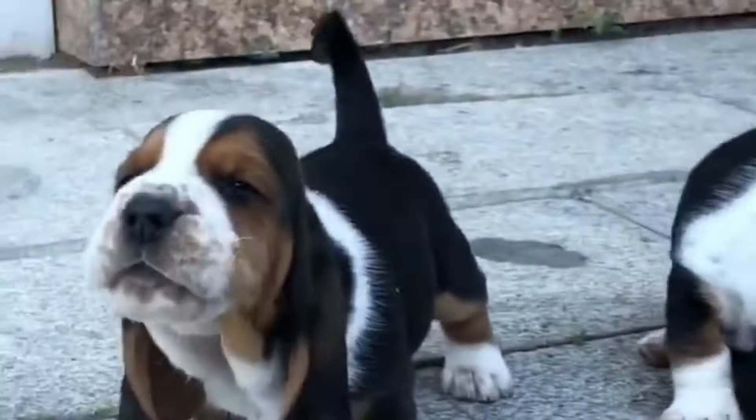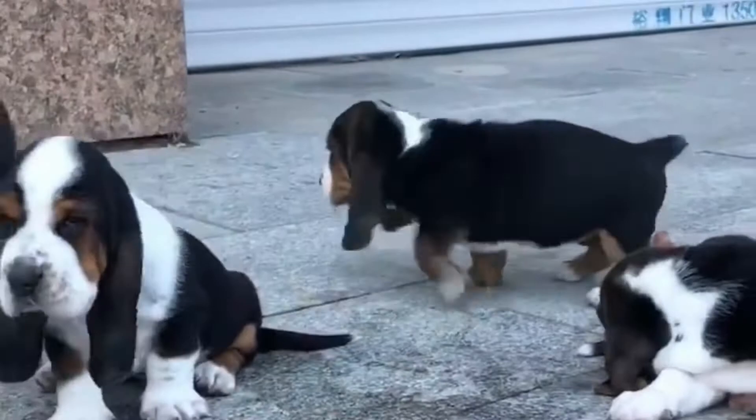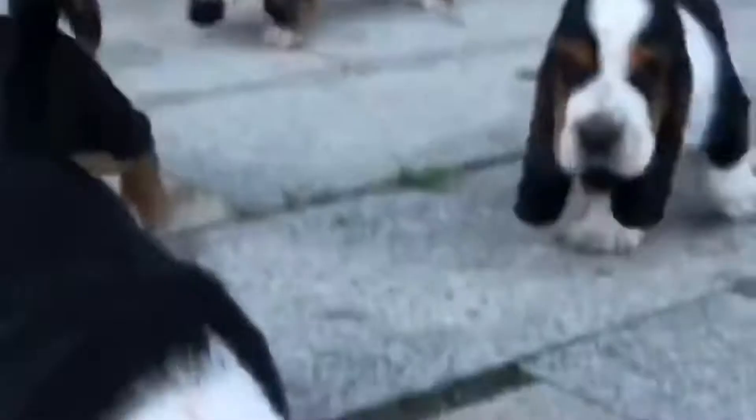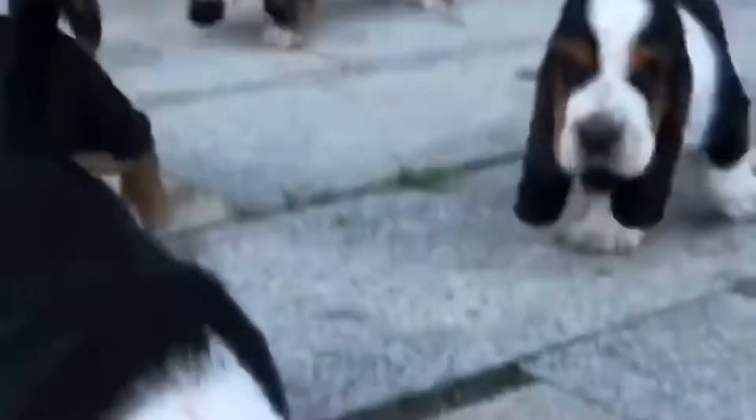Hello everybody, welcome to my channel. Today I've brought you a video of this basset hound. This is a type of dog breed with long ears and short legs.